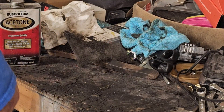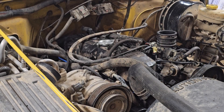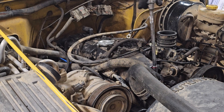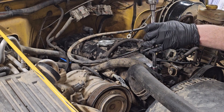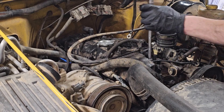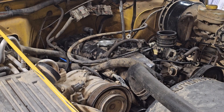Way better. Let's start getting these things in. This corner is in and then we'll get the rest in. We'll tighten these down a little bit — we're gonna leave them all very loose so we can get them all started before we start going.